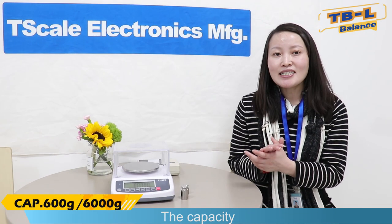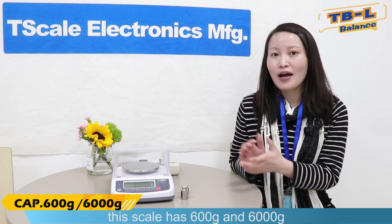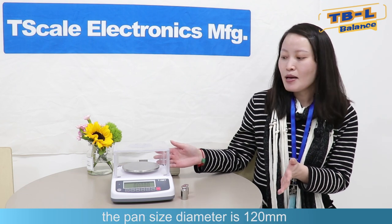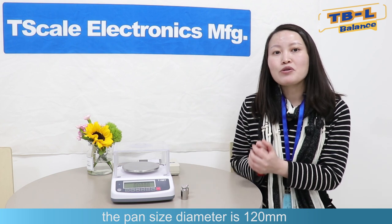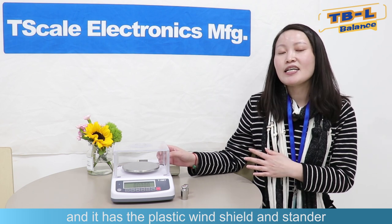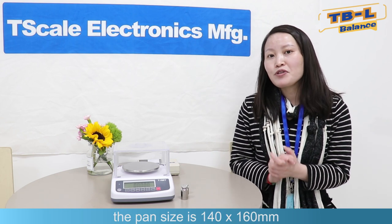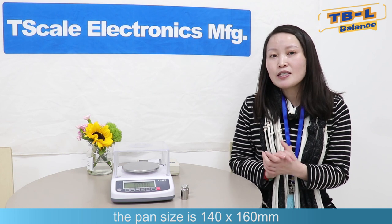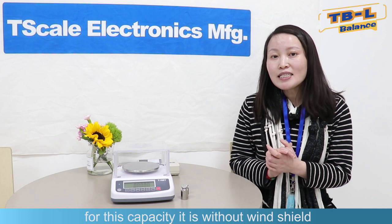On the capacity, this scale has 600g and 6000g. For 600g, it uses the round pan. The pan size diameter is 120mm and it has a plastic windshield as standard. For 6000g, it uses the square pan. The pan size is 140 by 160mm. For this capacity, it is without the windshield.